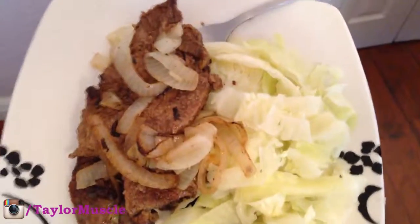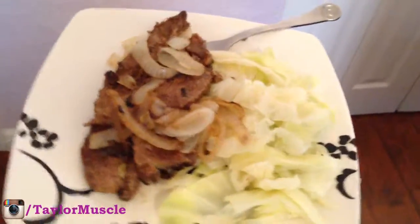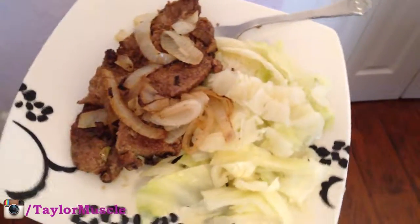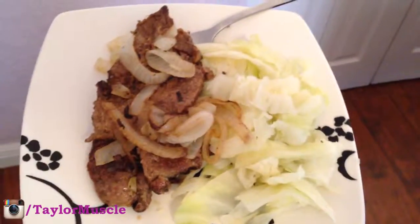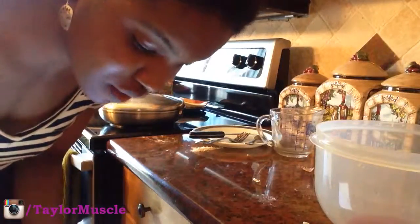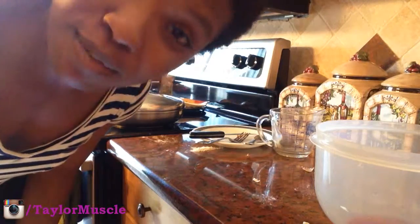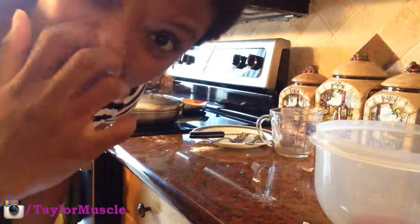So if you're looking for a high-protein, high-fat, low-carb meal, this is very yummy — you've got cabbage and liver. Yum! I hope you enjoyed the recipe. If you did, go ahead and leave me a thumbs up, subscribe to the channel if you haven't already, and leave comments down below if you'd like to — maybe you have a different way and want to share it. I'll see you in the next video.